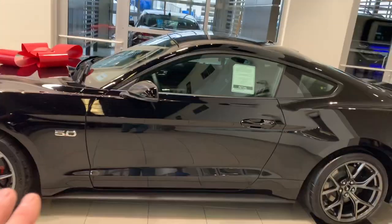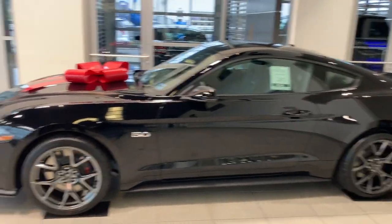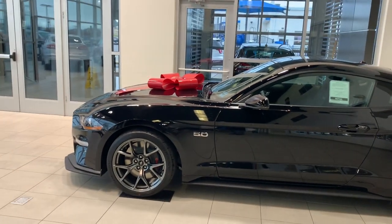Well, if you guys want this particular vehicle, you come see this guy right here — Jenkins and Wynn Ford, Clarksville, Tennessee. He will gladly sell you this beautiful black PP2. I need to get out of here before I buy it. I'll see you guys later.